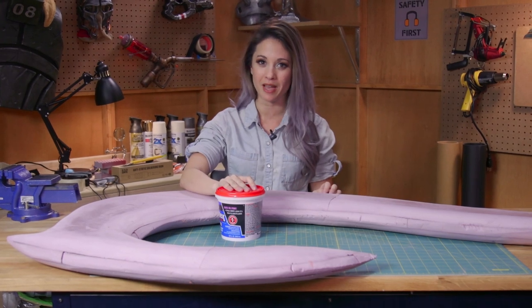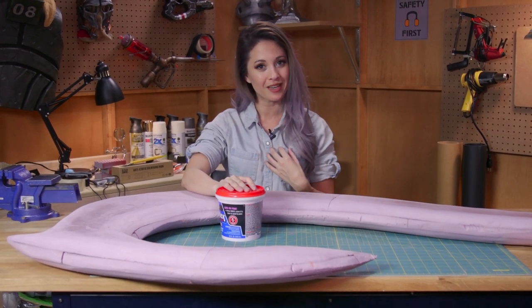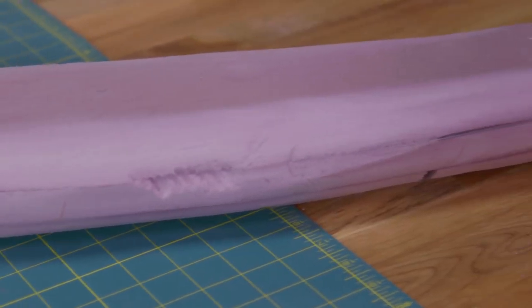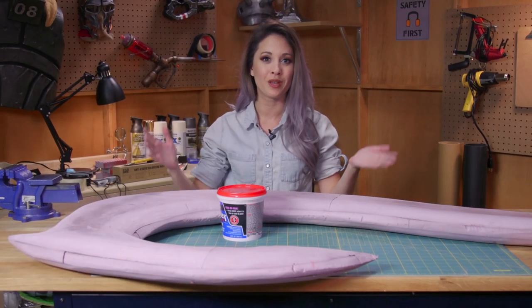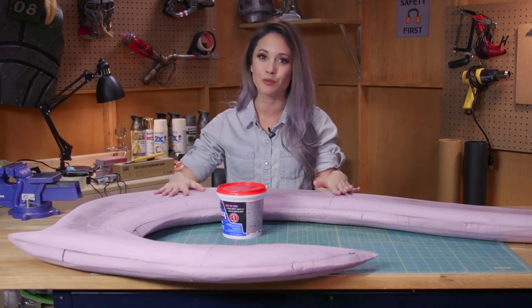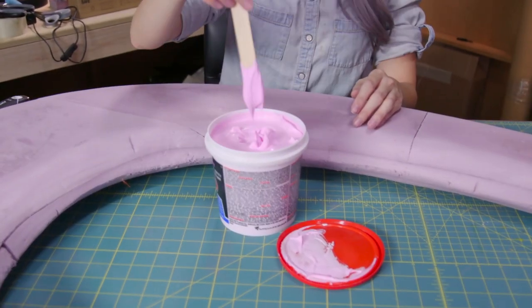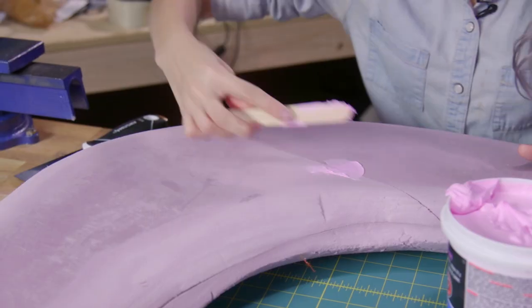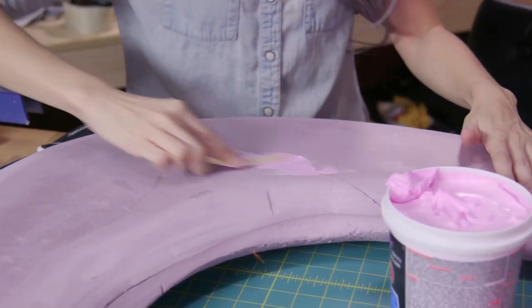Now my hook is nicely sanded and I can go ahead and start finishing it. No matter how you decide to finish it, the next step is to fill the cracks with spackle. Since I'm going to be covering my hook with Worbla, I don't have to be too careful with filling in some of these cracks. But if you're going to finish the foam with resin or with Plasti Dip, you want to be very careful to have a nice smooth finish. This looks delicious — don't eat it. Maybe don't spackle on an empty stomach because this looks like frosting.